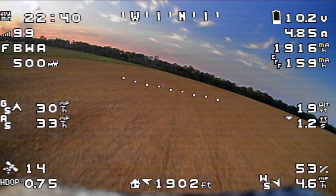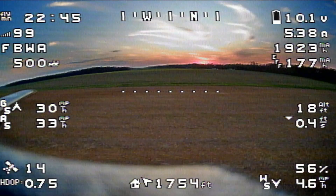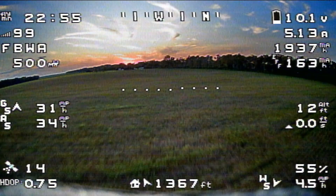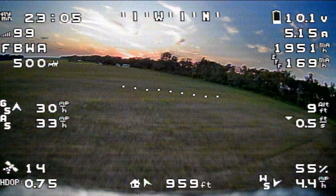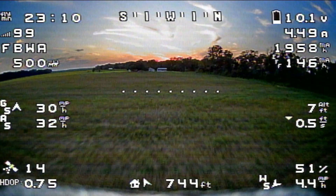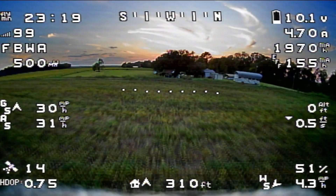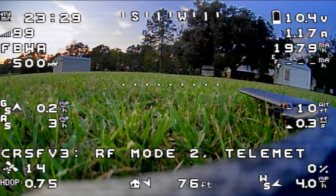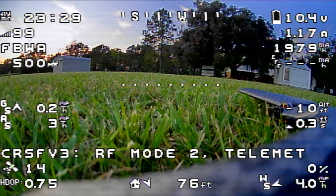The sun is pretty much set behind the trees now, so we're going to cruise back over the bean field and set up a landing on the runway. Flaring it now — nice landing out on the runway. Going ahead and dropping the video transmitter power down. We'll disarm — disarmed. That pulls up my stats at the end of the flight.